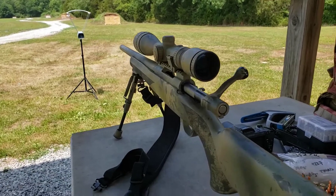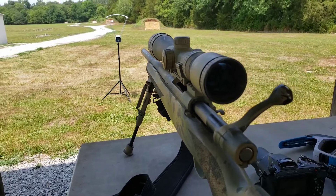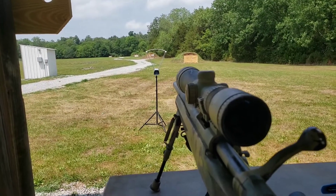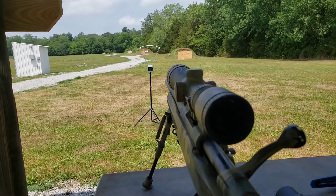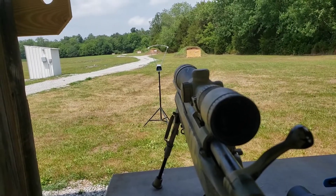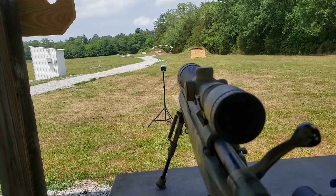Welcome back my friends. Today we are shooting this new to me Howa 1500 in .223 Remington. We've got a target set up at 100 yards, I've got the chronograph out, and we're just getting sighted in with some 55 grain full metal jackets and a random powder charge I picked. We're not going for super accuracy here — we're just trying to get zeroed and on the paper. So let's get at it.